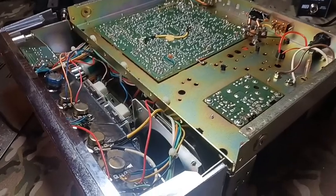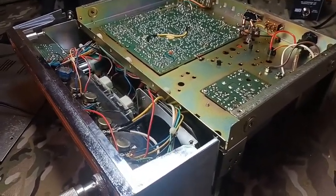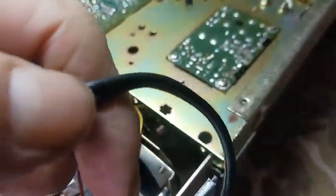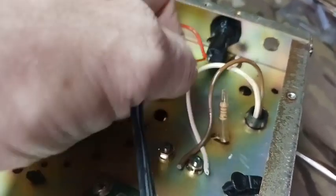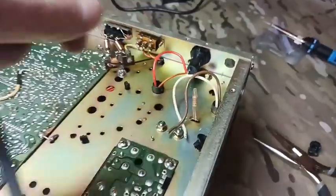Y'all seen the last video on the power cord being in bad shape. Got the copper wire insulation broke on both sides. So we already took it out of the radio. We're gonna get a new cord. Got to put the resistor on the neutral side.